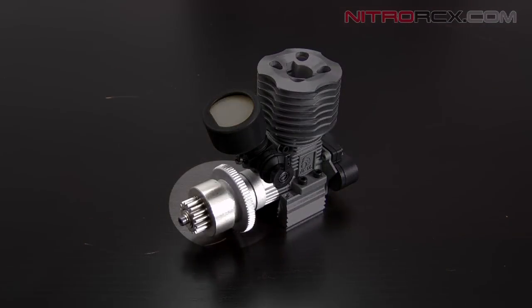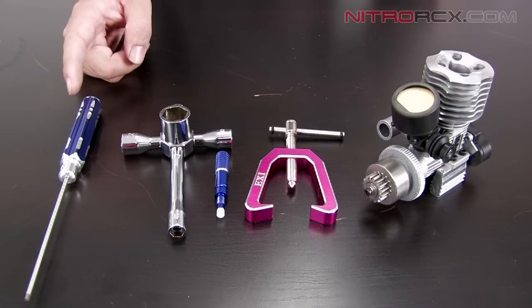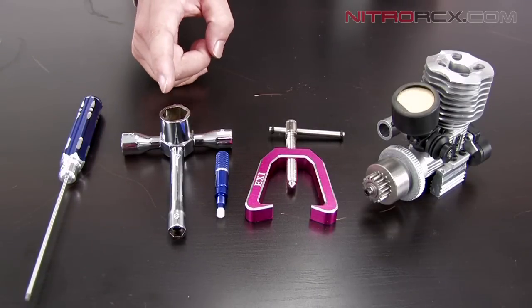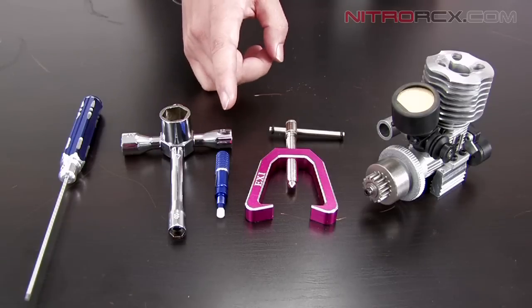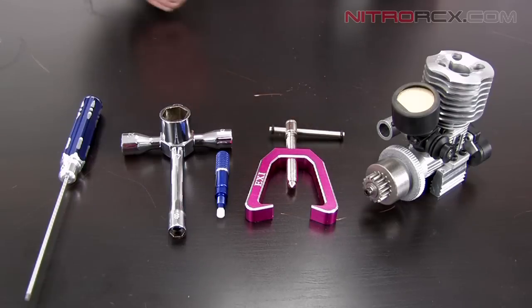Today we're going to be showing you how to remove your clutch and flywheel from your nitro RC engine. Some of the tools we're going to be using today are an allen head screwdriver, a big multi-purpose cross wrench, a piston locking tool, and a flywheel puller. You can get all of these tools at nitroRCX.com.